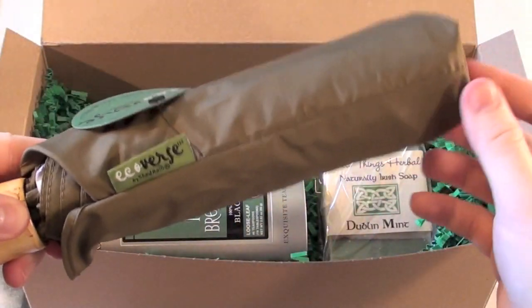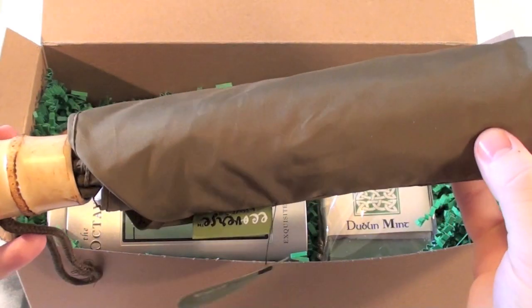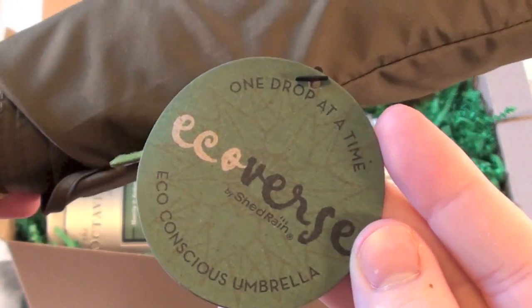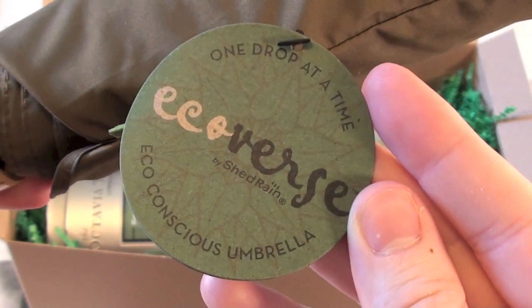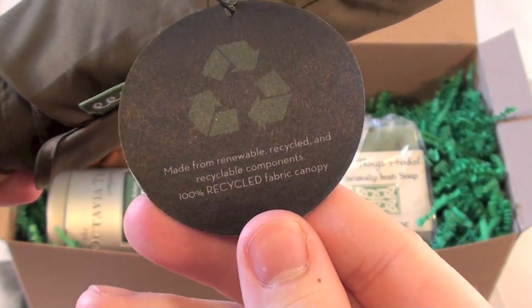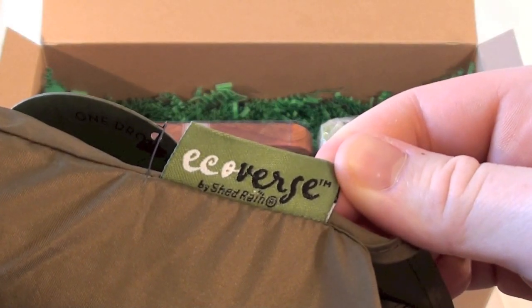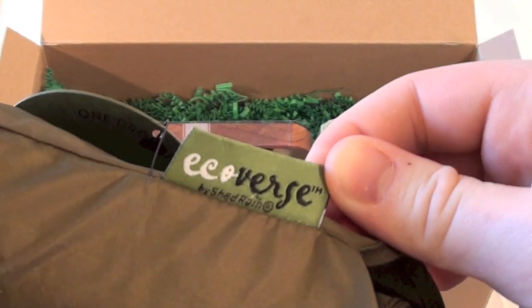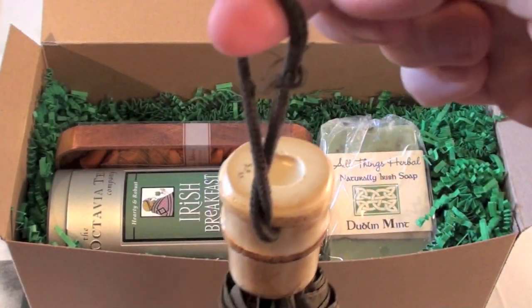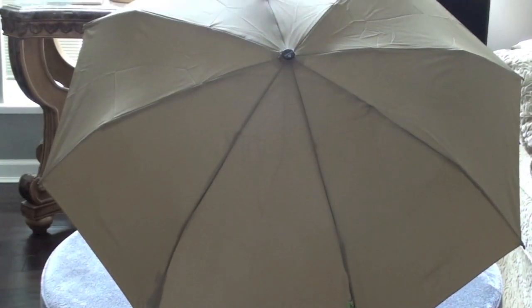I just about died when I opened this box because not only is it green in color, it's just gorgeous. The very first thing — and actually my most favorite — is this umbrella, because I don't have an umbrella and April is right around the corner. It is rainy in Vancouver in April, so I'll get a lot of use out of this. Not only is it classy, but it's made out of recyclable material, which is great for the environment. It's nice and big and it's brown in color, so it'll go with a lot of stuff in my wardrobe.